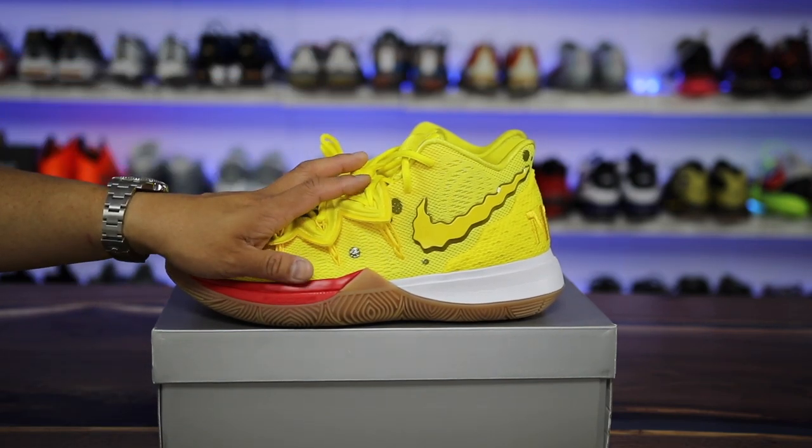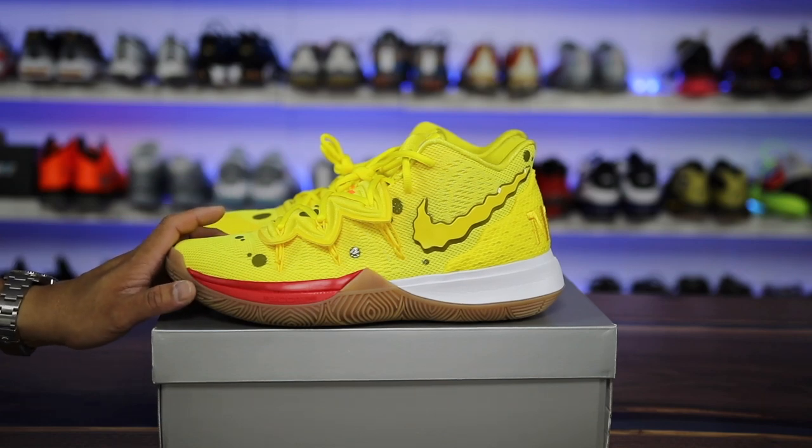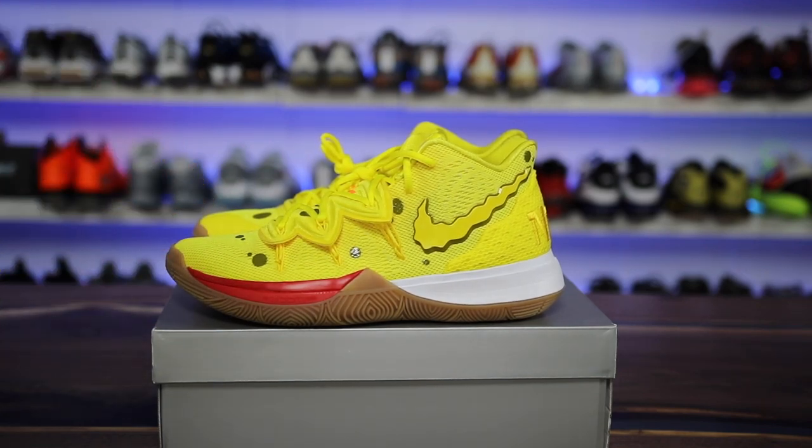For those wondering, the Kyrie 5s, for me personally for casual usage, they fit snug, so I went up a half a size — a size 10 instead of a size 9.5 — and then I was a lot happier.